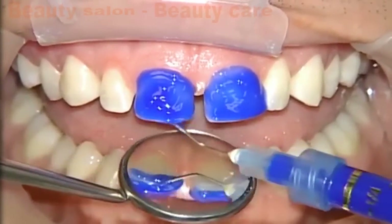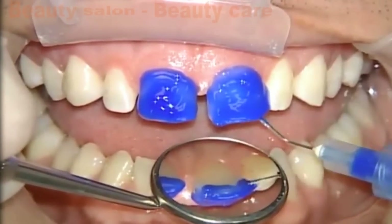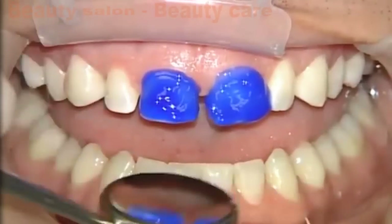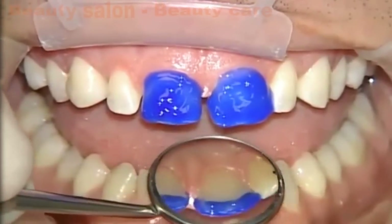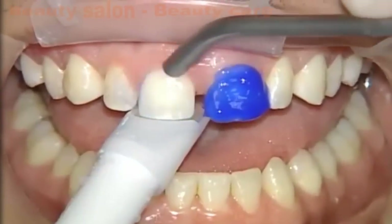Since these no prep veneers will wrap onto the lingual surface because we are increasing the incisal edge length of all the teeth, we're going to go ahead and use a mirror just to verify that we have in fact got the etch onto the lingual third of the teeth. It's pretty easy sometimes to overlook that etch, but we do want to make sure we get a good bond everywhere — and we should, because we're bonding to enamel, the best bond in dentistry.